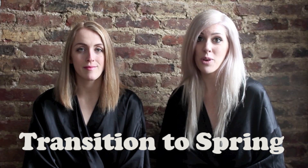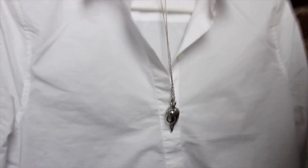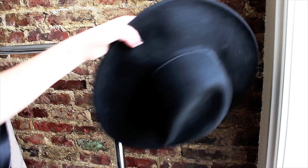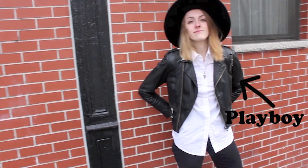Today we're going to show you how to transition from winter to spring. I really wanted to give our new white button down a downtown Manhattan look, so I instantly grabbed our favorite leather jacket.